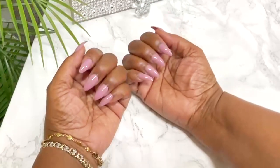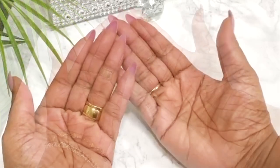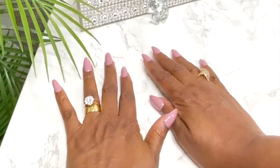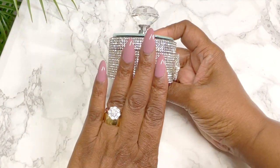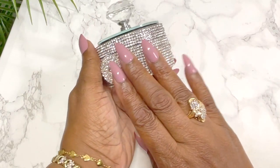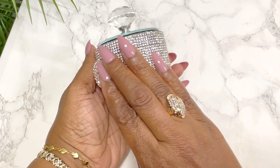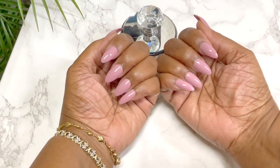Hi guys, thanks for joining me, welcome back. Today is going to be a nail tutorial — how I do my nails, how I take very cheap inexpensive Amazon nails and make them look really elegant, like salon done. It's a very easy process. I've learned how to take care of my nails over the past 10 years, so this is a requested video and I'm going to show you how quick and easy it is.